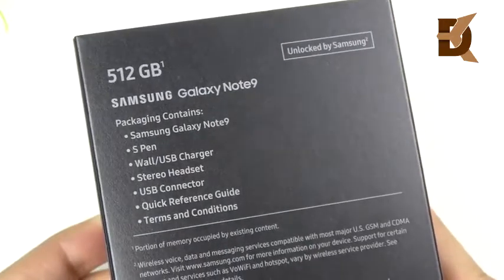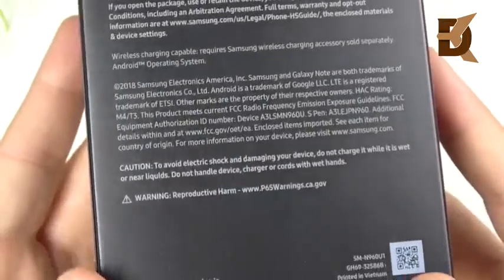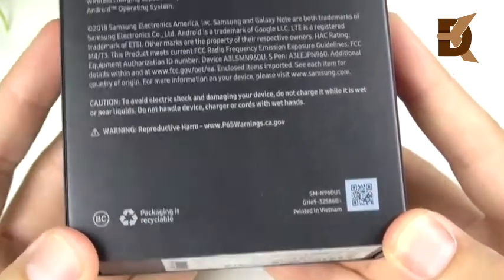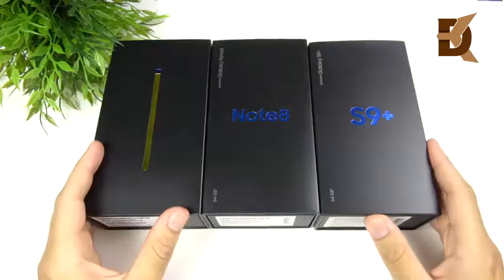Included in the package: the S Pen, the wall and USB-C charger, stereo headset, a USB connector, some warranty papers, terms and conditions. Scrolling down, you can just see some FCC stuff and other things. This box basically looks like every other Samsung box before it.